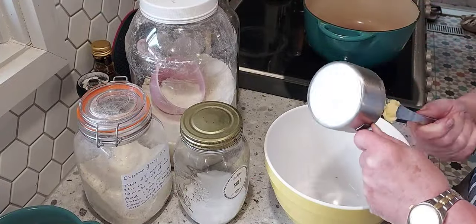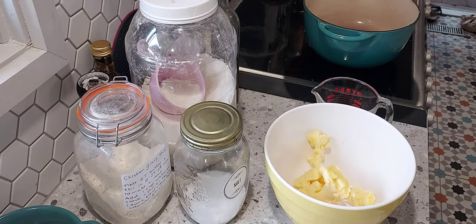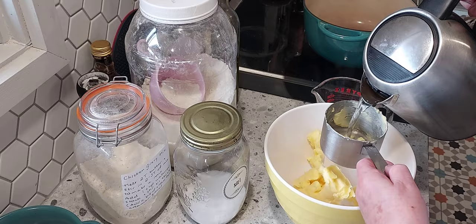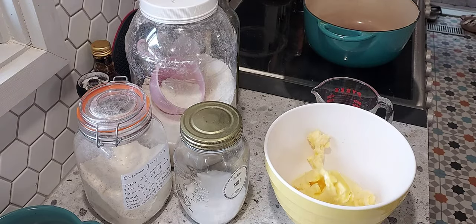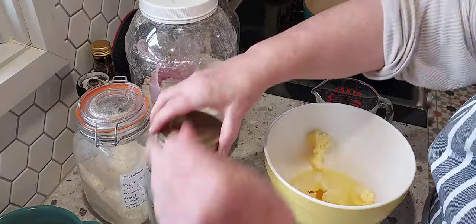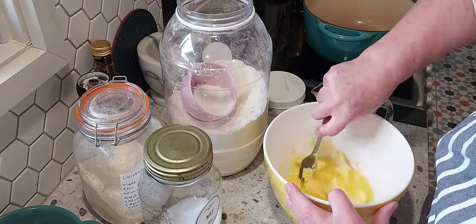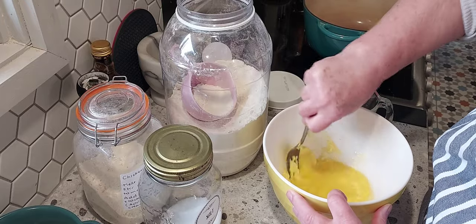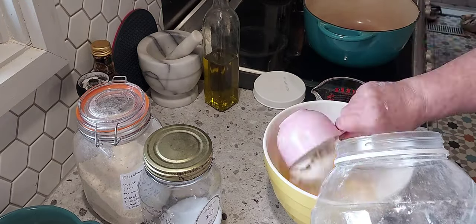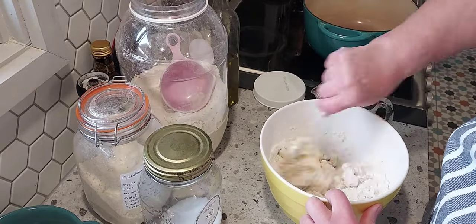I have to make a pastry — I make a cheat's pastry. It's called Never Fail, and for me it's never failed me. It's just butter and hot water, a bit of salt, and your flour. You just mix it all up; you don't have to be tender and gentle with it.